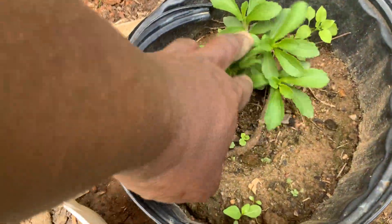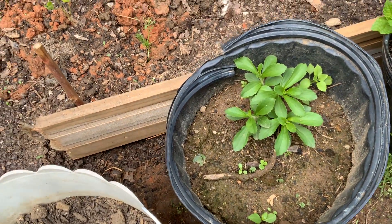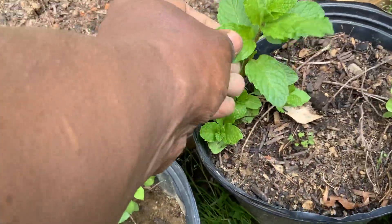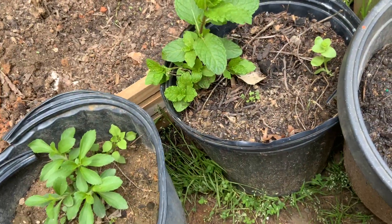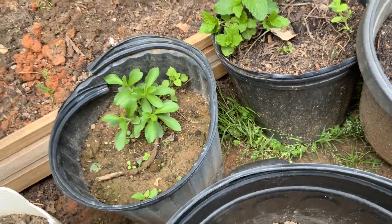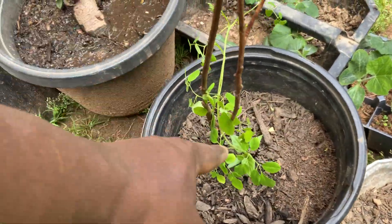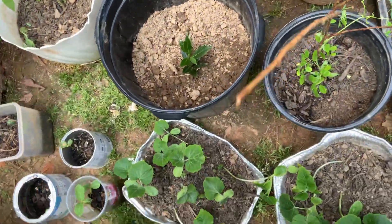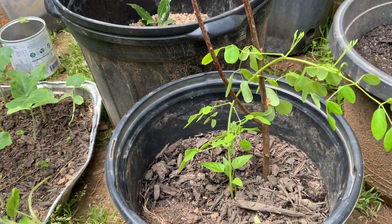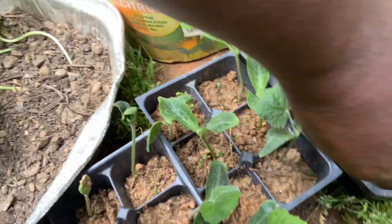This is sweet stevia — the leaf is very sweet, it tastes almost like sugar, so they call it sweet stevia. This is mint. Oh man, this mint is amazing; the scent of it is amazing. This is moringa — it needs some sunlight, so I brought it outside. All this is squash growing up here.